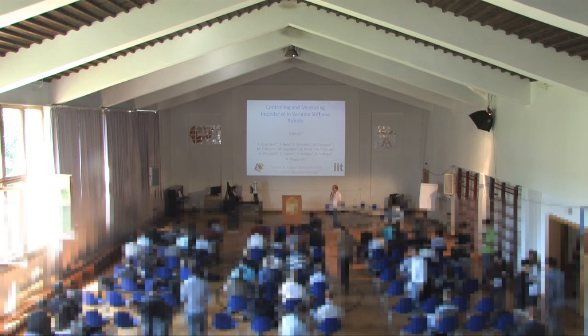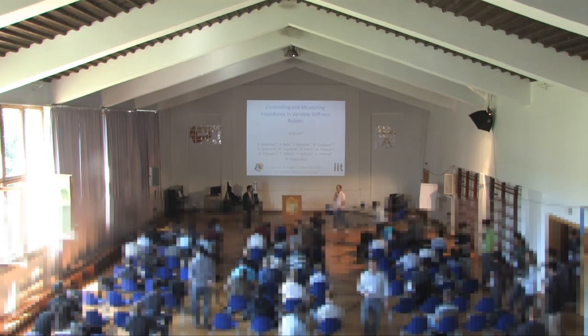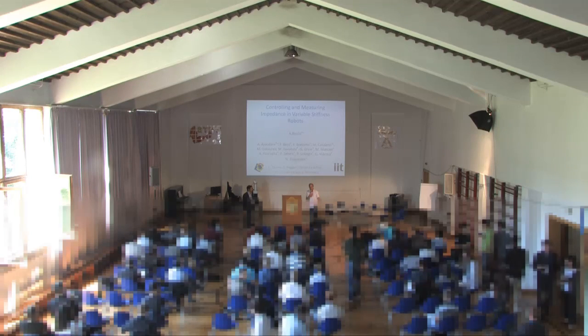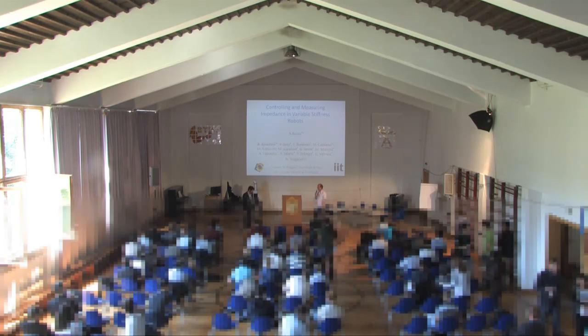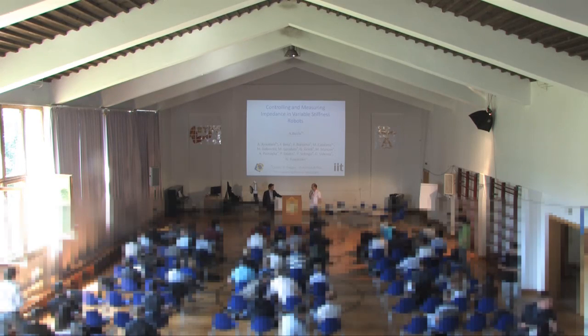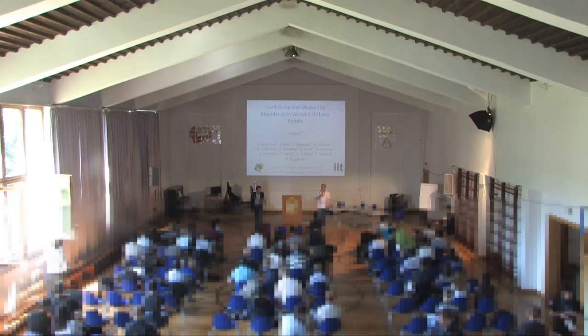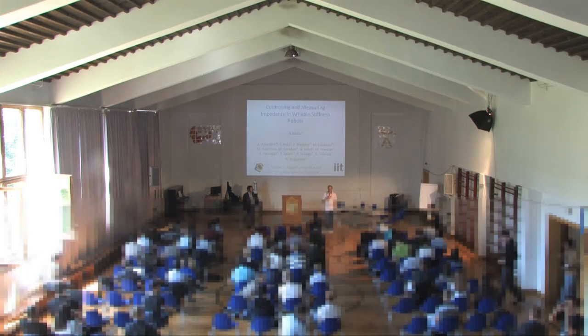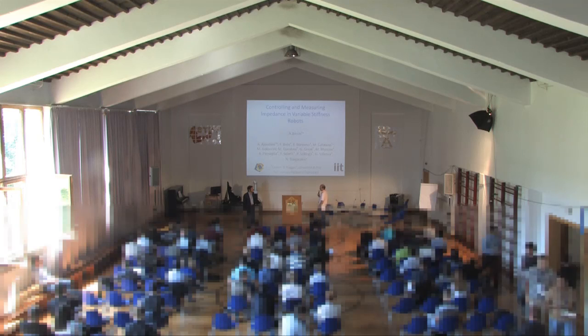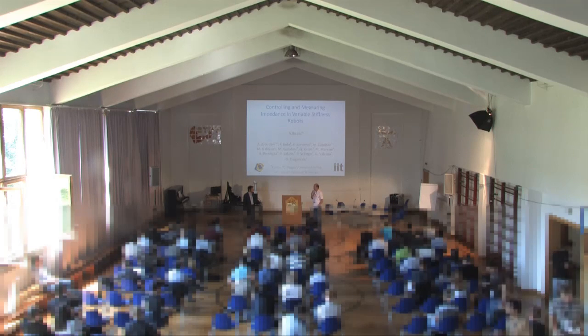It is my honor to announce Antonio Bicchi, whom most of you — especially people working in robotics — will know because of his work in hands and many other things. He will talk about impedance in robotics, impedance joints, variable impedance joints, and the modeling, identification, and control thereof.